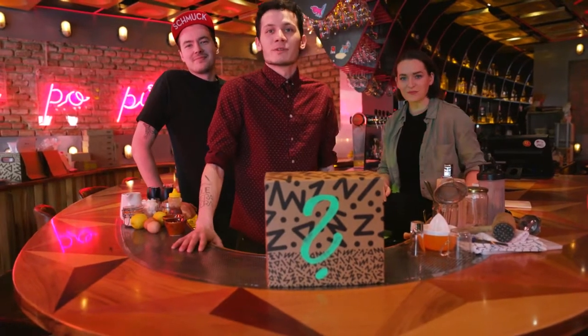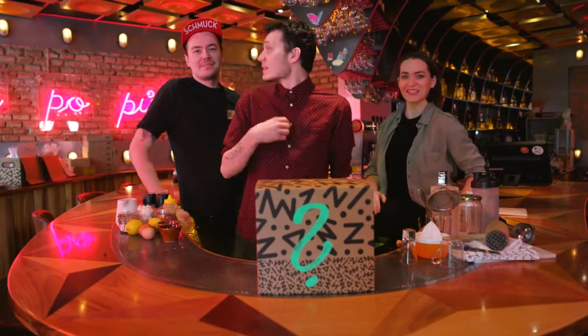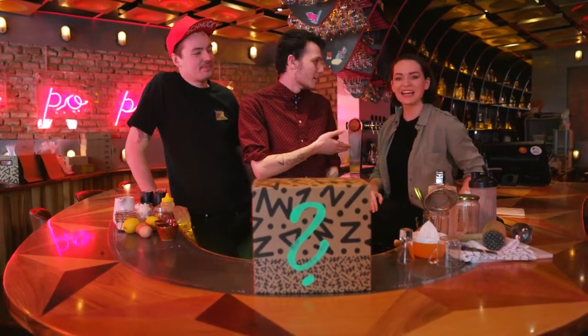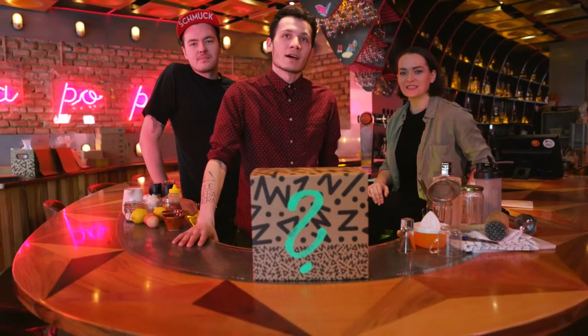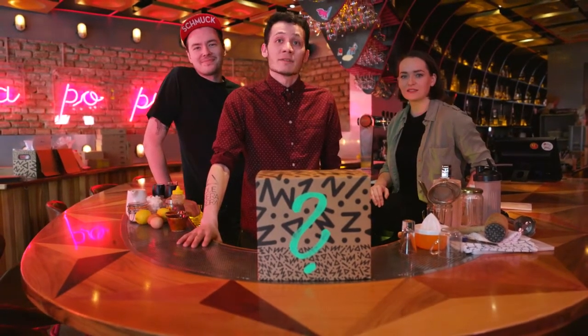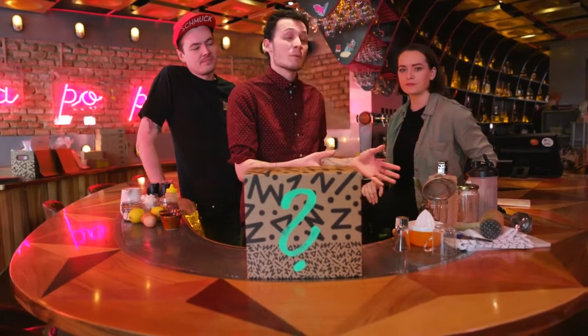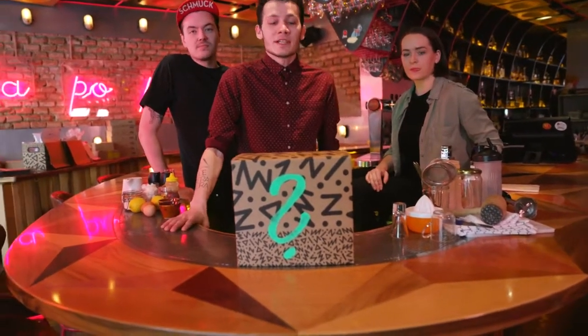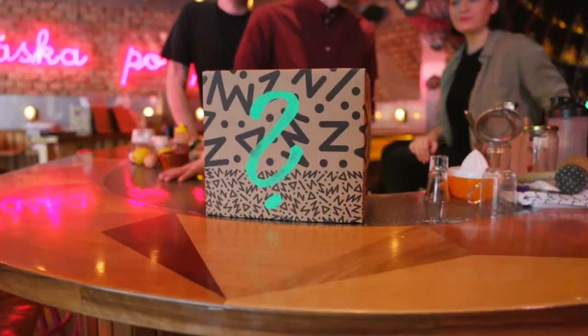Hi guys, welcome to Four Rooms, a small bar in Brno, Czech Republic. I'm Honza, this is Matos. Hi guys. Our goal today is to make three non-alcoholic drinks out of the ingredients you can find in the kitchen with household equipment and the ingredients you chose for us in this mystery box.